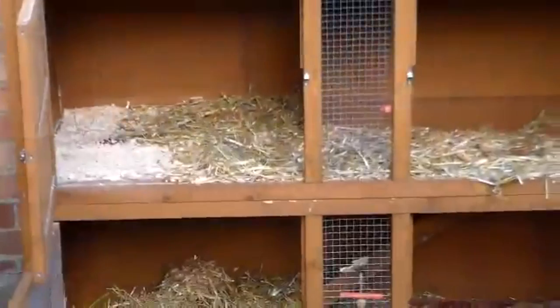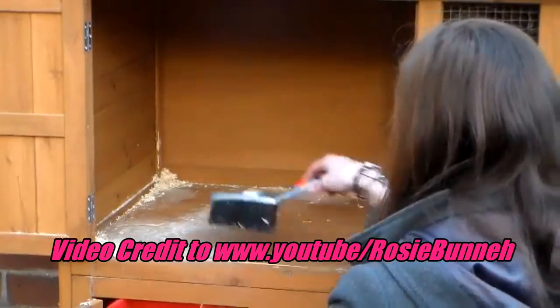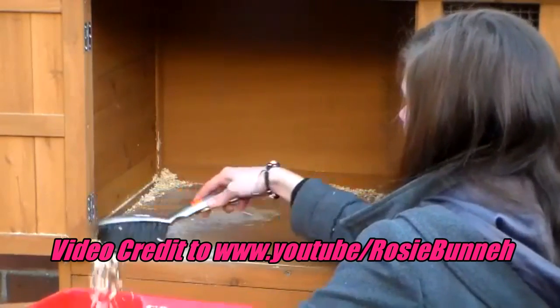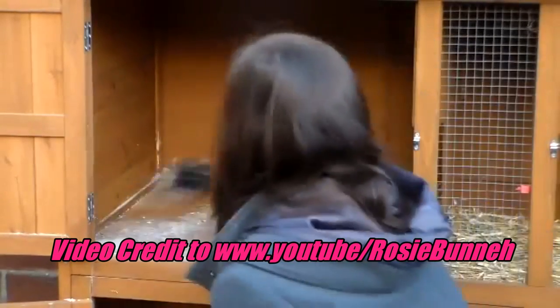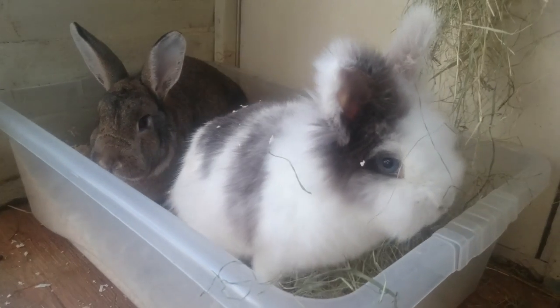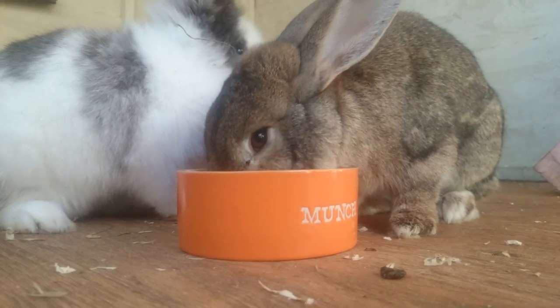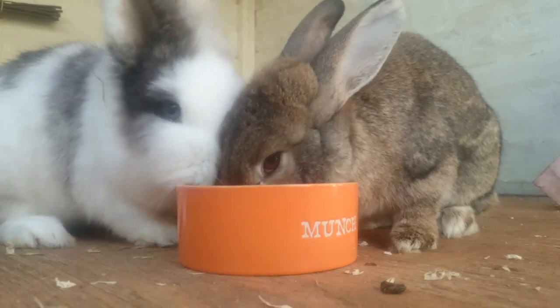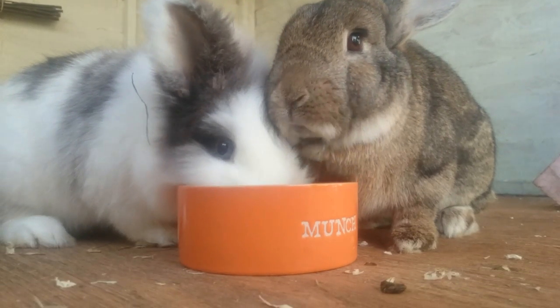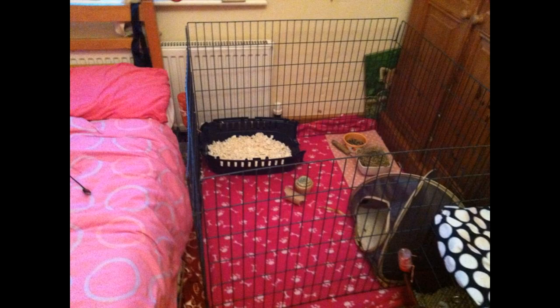Stage four: clean the accommodation you intend the rabbits to live in with a pet-safe disinfectant if it has been used by one of the rabbits before. Place the rabbits into it and allow them to spend the whole day together. If the rabbits start fighting, go back to the previous steps. If the rabbits get along all day with no, or very few, arguments, do not separate them at this stage as this will confuse them and in the morning they will start fighting again. Set up a pen in your bedroom next to your bed where you can monitor the rabbits overnight.